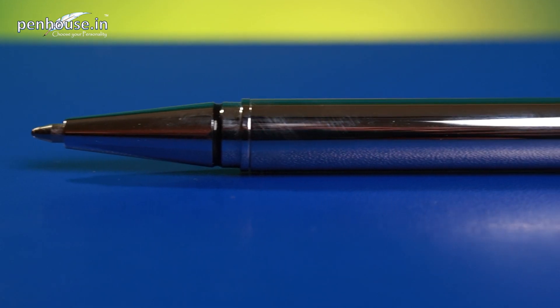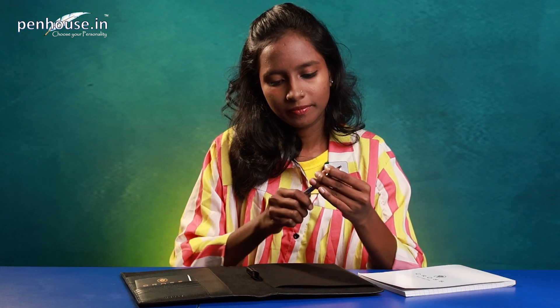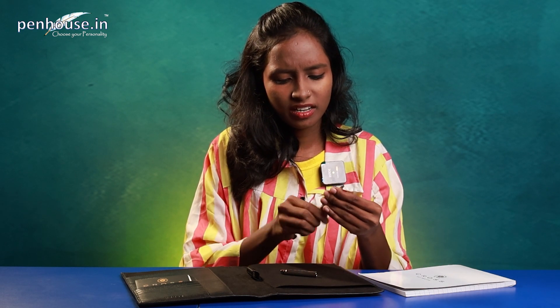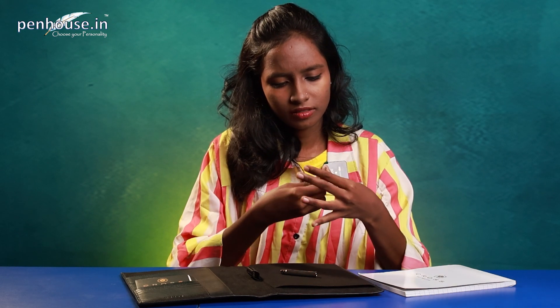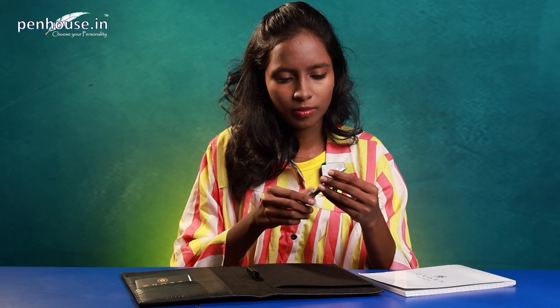Now we'll do the writing test to check whether this pen writes smooth or rough — it's a twist type. Before doing the writing sample, we'll look at the cartridge. We're unscrewing that — here is the cartridge; it's a small cartridge refill. We couldn't take it out fully, so we'll keep this in place.